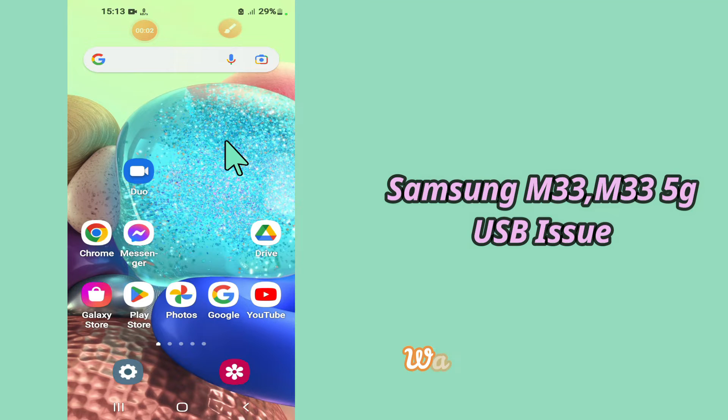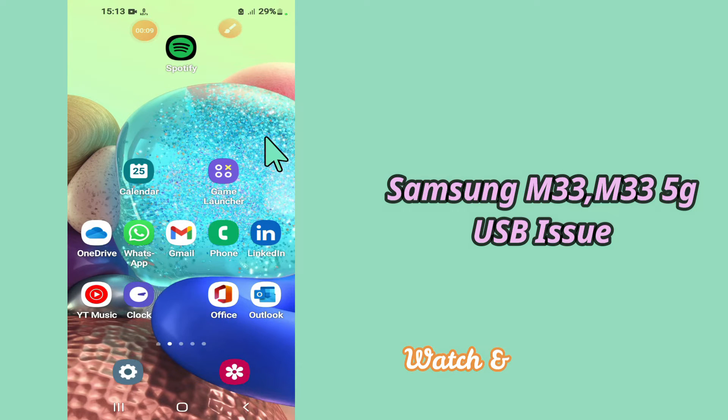Hi everybody, hope you are fine, welcome to my YouTube channel. In my today's video, I'll be telling you how you can fix USB not recognized and USB not supported problem in your device Samsung Galaxy M33 and M33 5G.